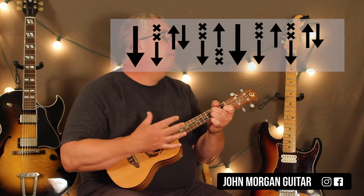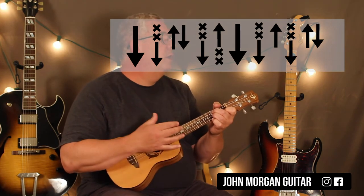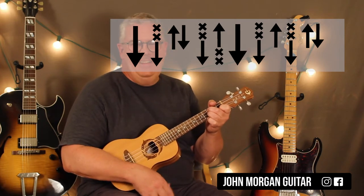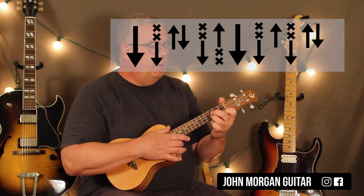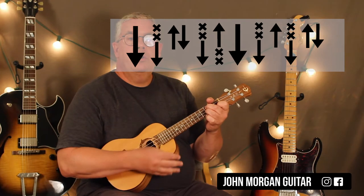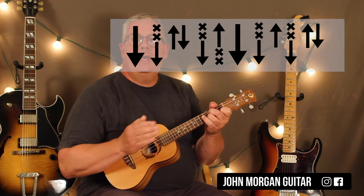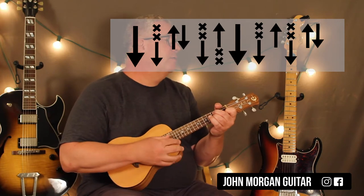If you could pick up on that — it's going to be hard to yell it out. So: down, down, up, down, down, up, down, down, up, down, up, down. Very difficult. What I'm doing is releasing the pressure so I get those muted strokes. I can't yell out down and muted at the same time, so you're going to have to listen.